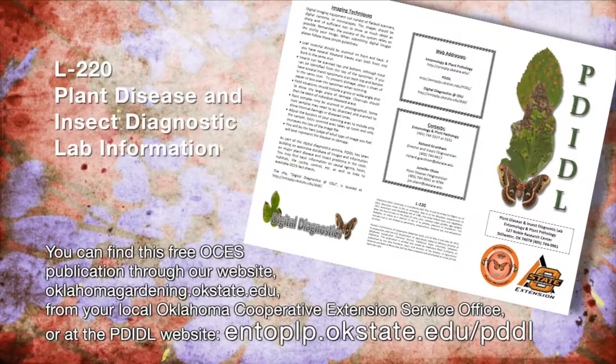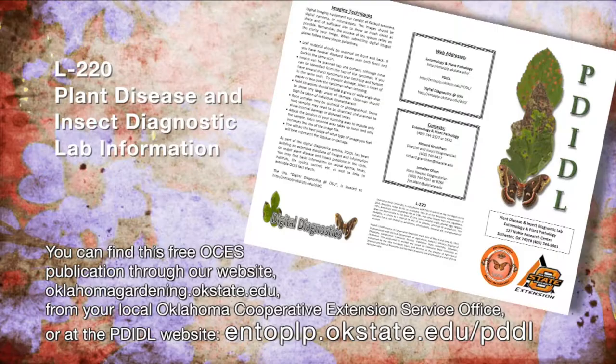We can also accept digital images that are of high quality and high resolution. All of the preparation materials — both for taking images and for packaging and sending your insects — are available in an extension publication.